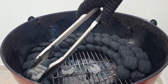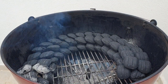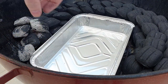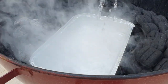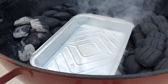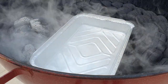But improvements can be made. I suggest you use a water pan filled with hot water. This has two benefits: one, it works as a drip pan to help keep your grill clean; and two, the main reason for a water pan is to help stabilize temperatures. Having a hot pan of water in your grill helps bring the grill back to the desired temperature quickly after opening the lid.